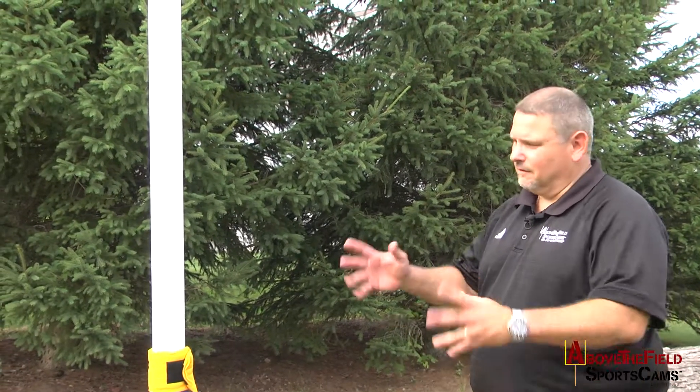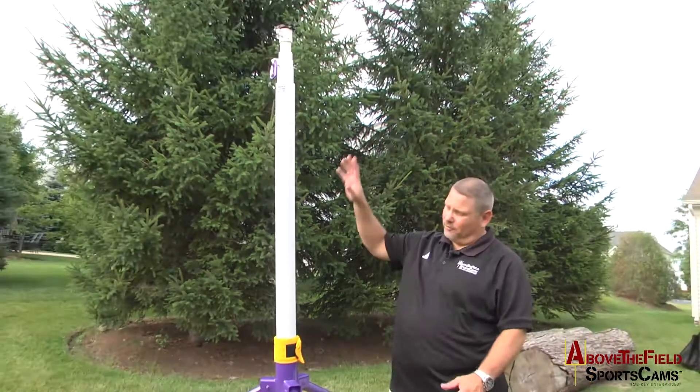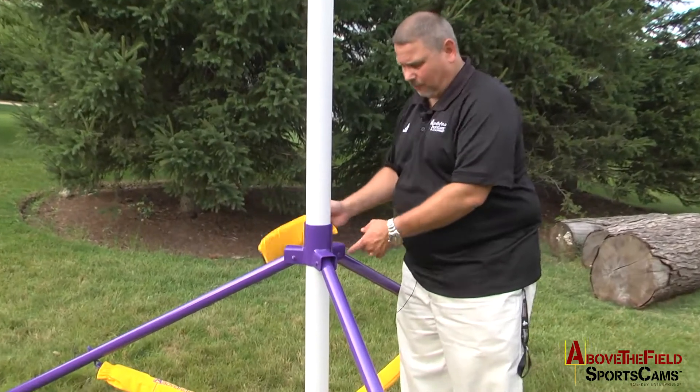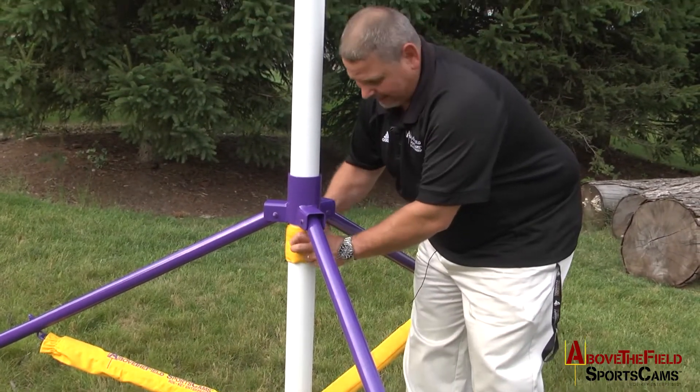After using your tripod, it's very easy to put away. Once your mast is lowered and in position, simply take the sleeve that you took from underneath the collar and put it above, and put it back underneath the collar.